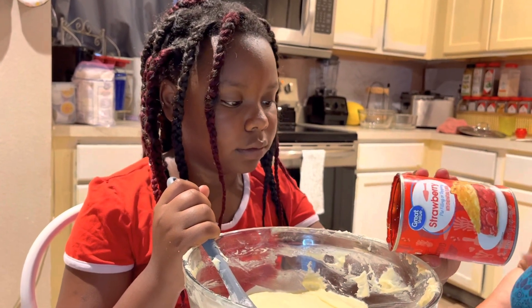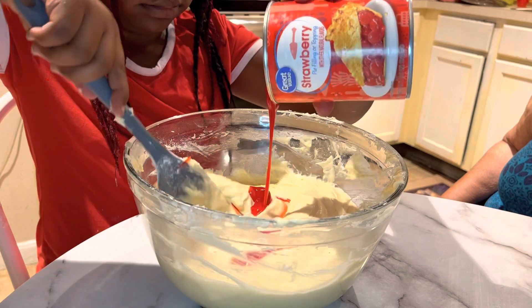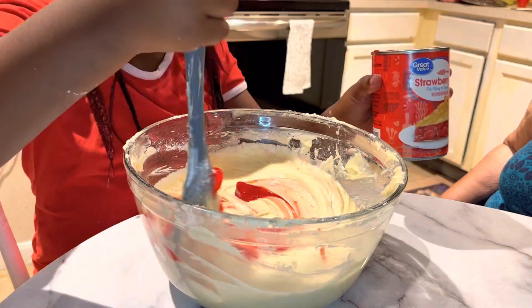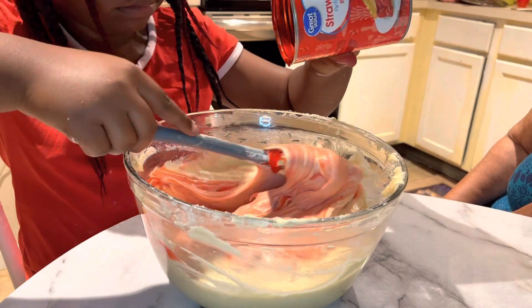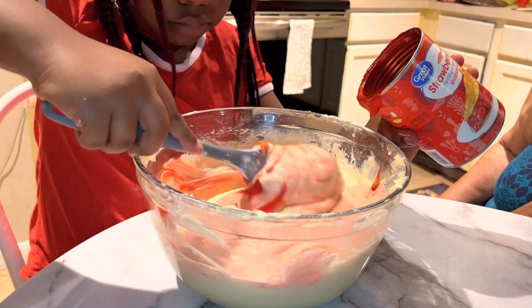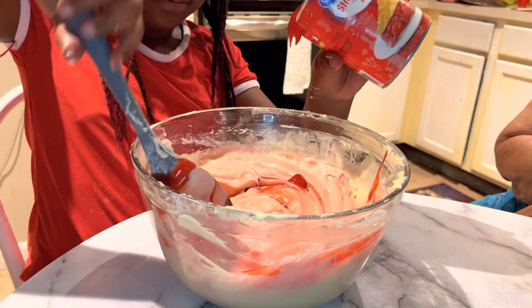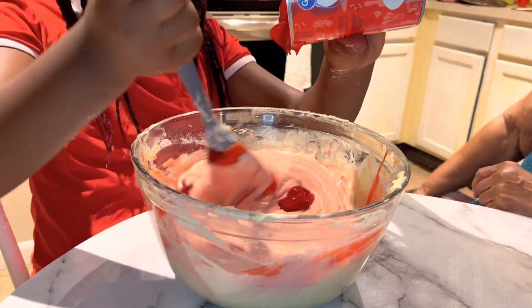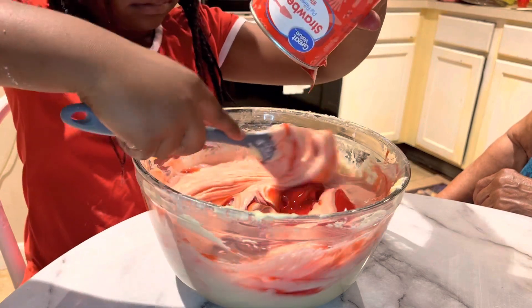Now we're going to add some strawberries and fold them well over inside the cake mix. She's doing a very good job. This will be Simone's strawberry dump cake, and she's going to dump in the rest of her strawberries and keep stirring until she gets it completely in.